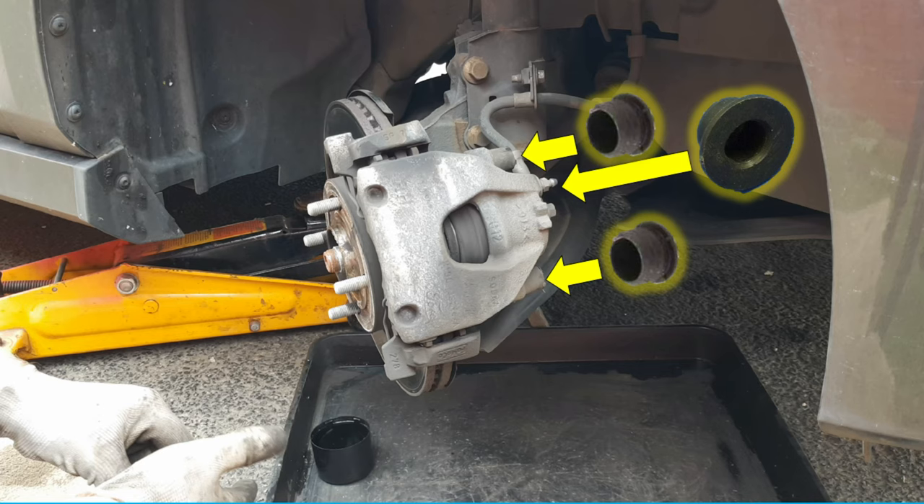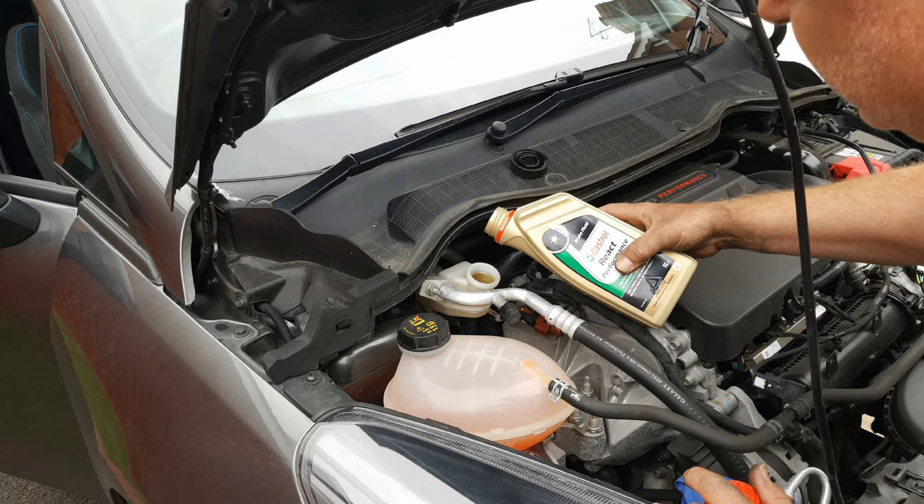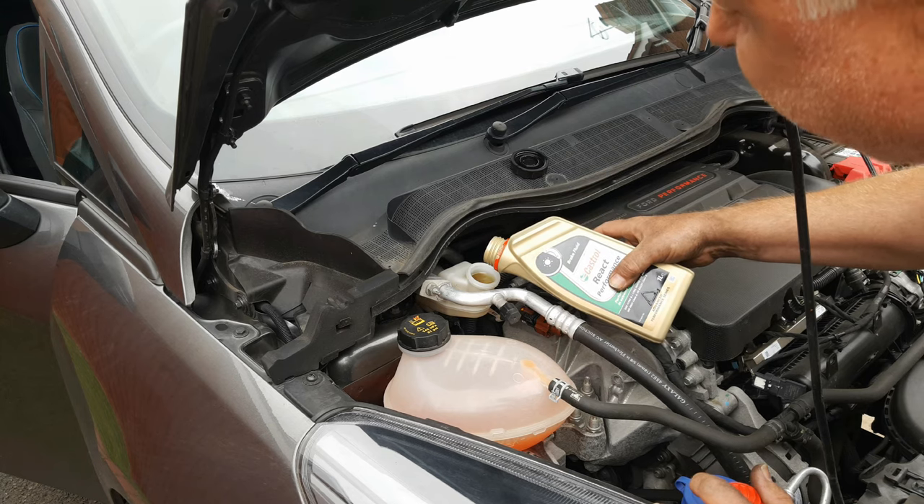Don't forget to put your slide pin covers and the bleed nipple cover back on. Don't forget to top up the master cylinder reservoir with fresh brake fluid.